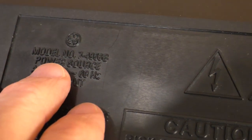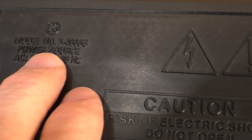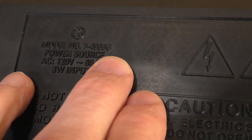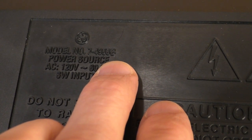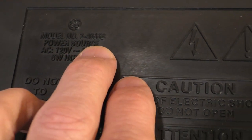Looking at the bottom of it, just turned over, you can see that it is model number 7-4956B. There was an earlier model with an A, which is basically identical to this one. It just had some minor modifications, but this is the B version.